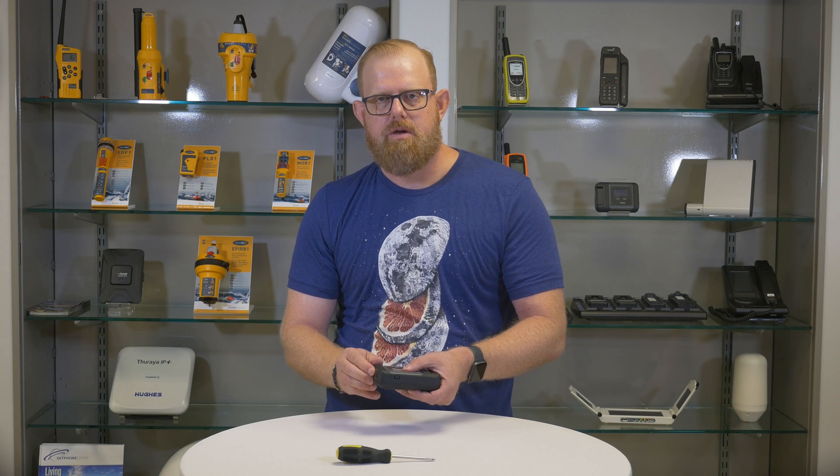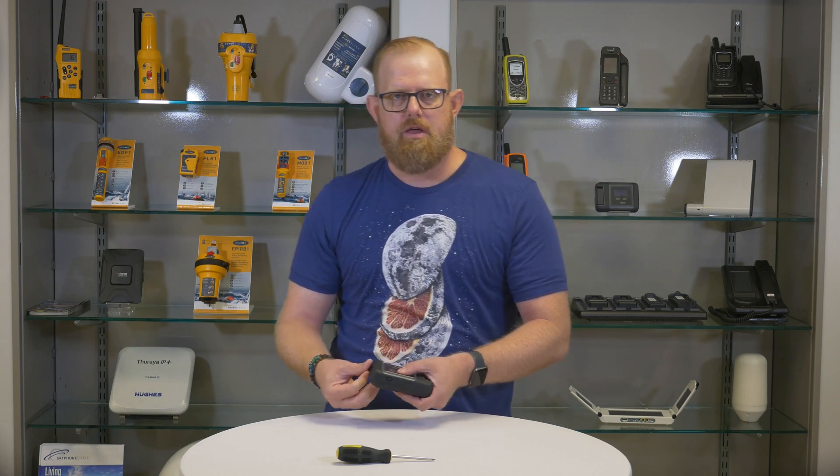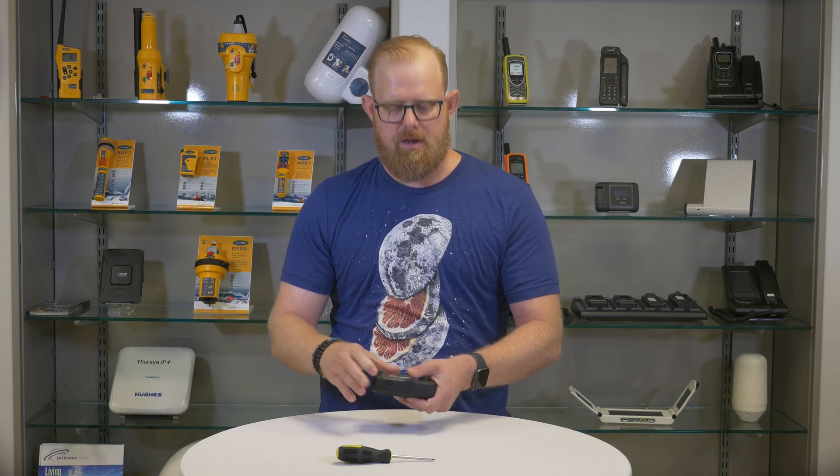To power on the Go, just raise the antenna and the Iridium Go will power up and begin initializing.